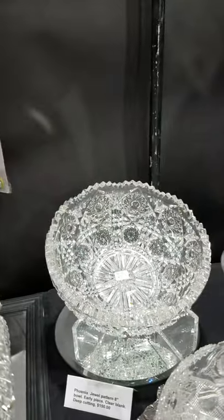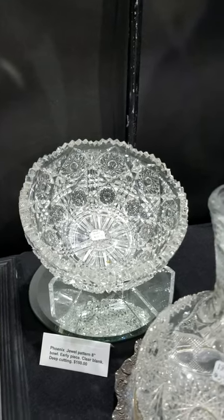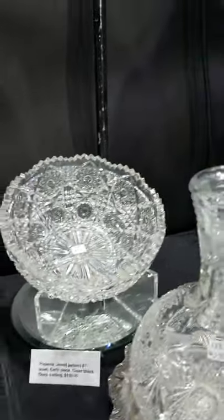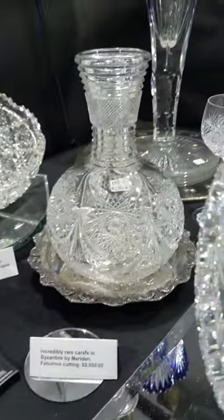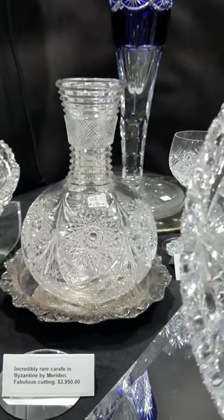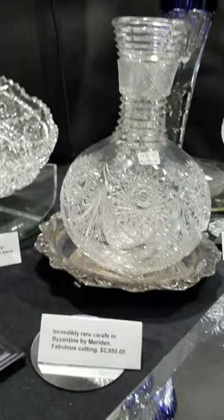In the back we have the Jewel pattern by Phoenix Cut Glass — it's an eight-inch diameter bowl, an early piece, nice example, and that's only $150.